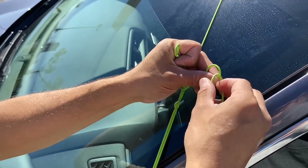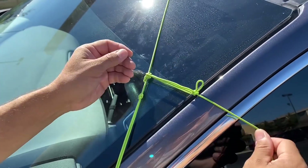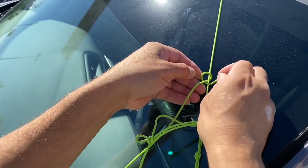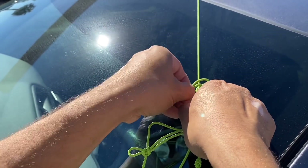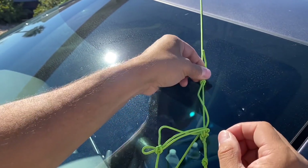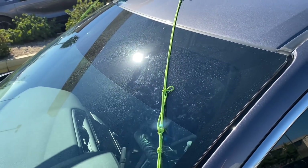Here I'm going to do that alternative method instead of opening the door. I got this tied up and here I'm going to do a barrel knot. I can just slide this across and I don't have to open my door if I don't want to.